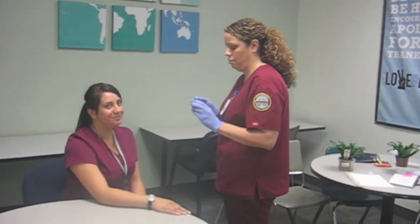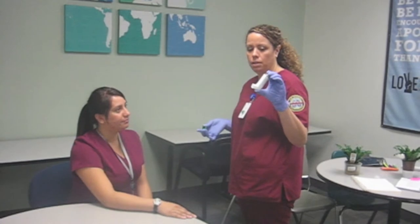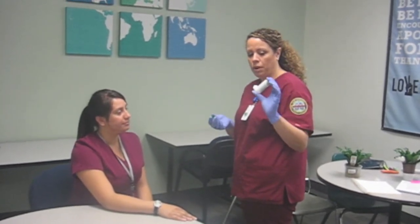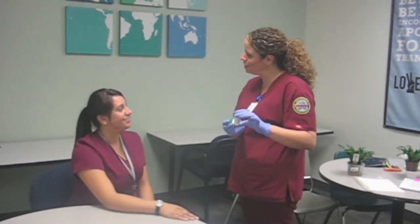And then we're going to take off this cap and go ahead and pump it a couple times. That way, if there's any dust or particles we don't want in there, we're just cleaning it out before we administer the dose to you. Do you have any questions?